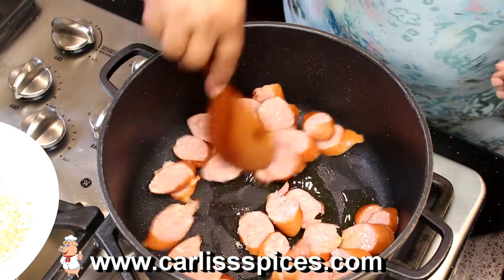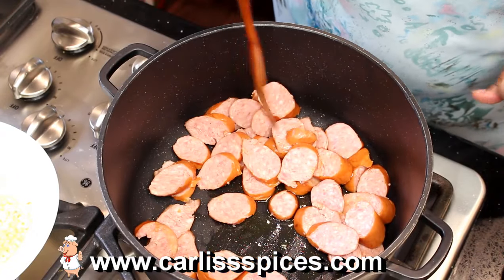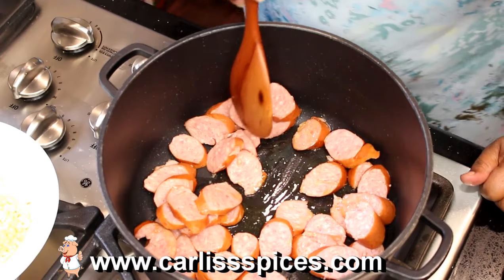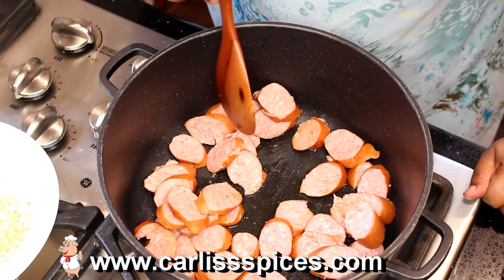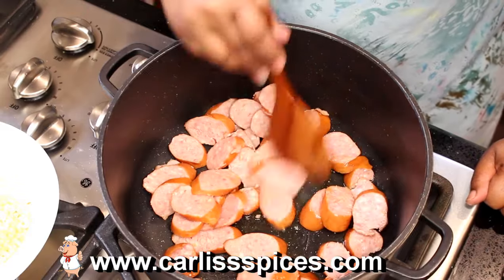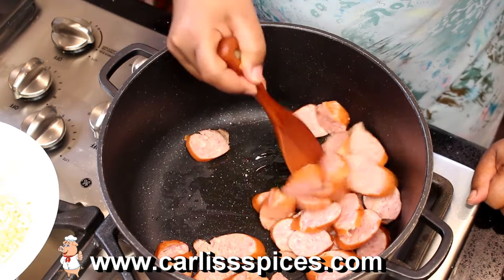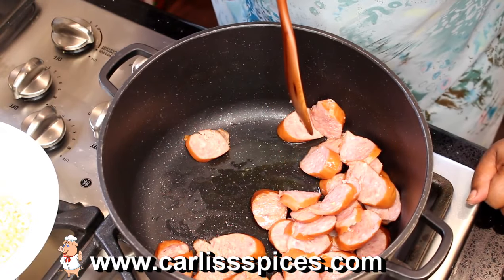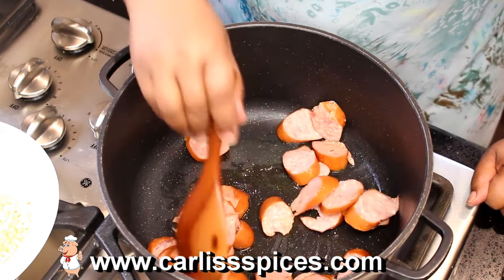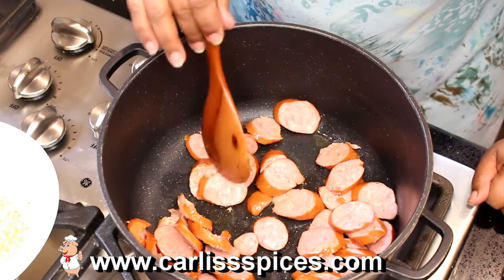I never did tell you what I was making, did I? Sorry. I am making Papa Dough's Mardi Gras Pasta. I saw a YouTuber that was eating it as a mukbang and I thought, I can recreate that. And that's what I'm doing. This is my rendition of Papa Dough's Mardi Gras Pasta.